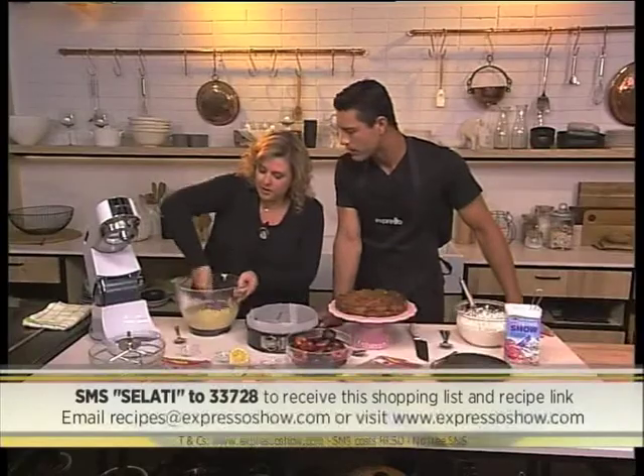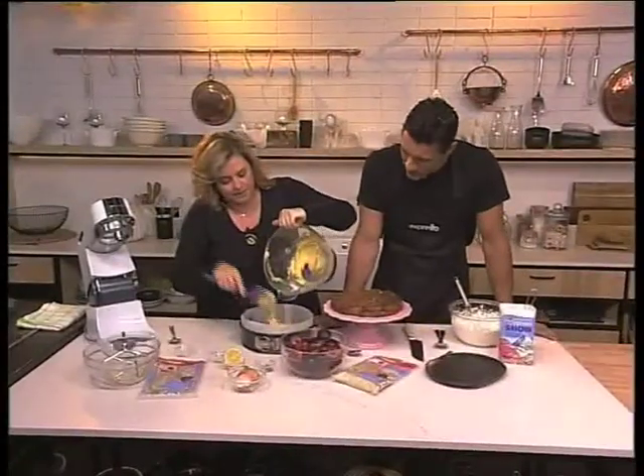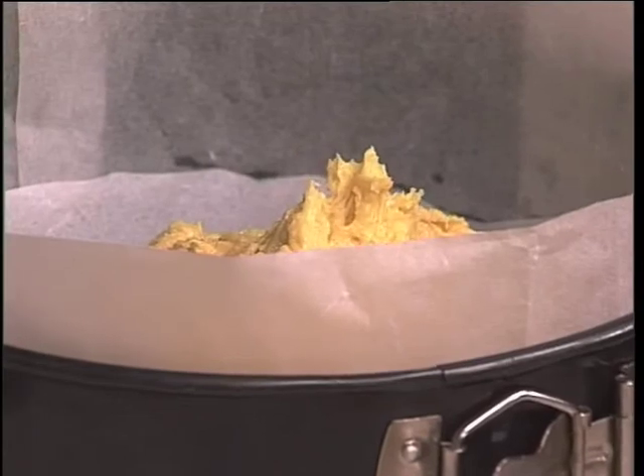You can even mix the last little bit by hand. Just make sure you scrape down the bowl — you can't leave anything behind. Then you tip it into your pan, like so, and spread that batter out a bit.